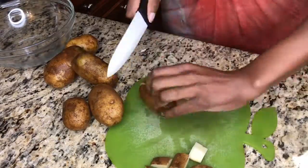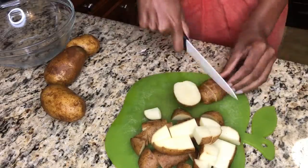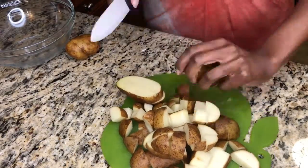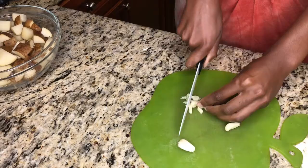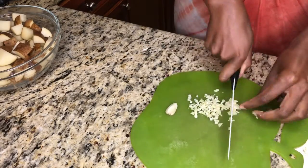Hey, it's Asha Cerise with Damn Near Vegan. Thank you for tuning in. Today we're gonna be making a quick, easy, simple recipe that could be a side dish or it could be a snack — you choose. We're gonna be making some roasted garlic turmeric potatoes with a yummy dill yogurt sauce on the side.